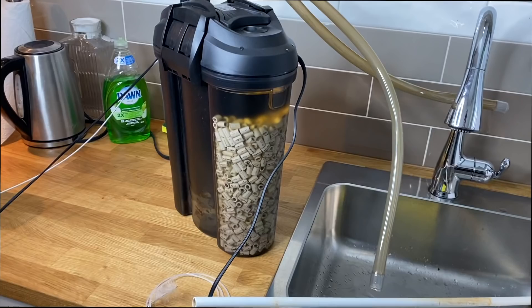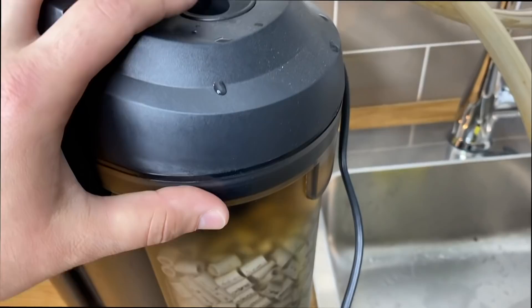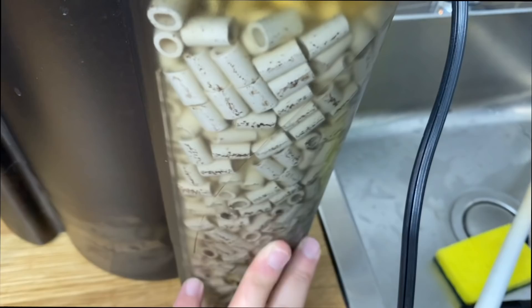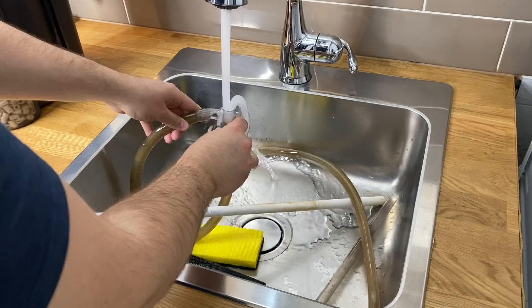We're now going to take the canister filter over to the sink and do a full clean. I have my towel down here for putting clean parts on. We're going to take off the lines and the outtake, open this up. I have some Fluval carbon here and new packs that will go into the bottom part. We don't wash the bio media — I don't want to remove any of the beneficial bacteria — but we are going to get in here and clean off both sponges.